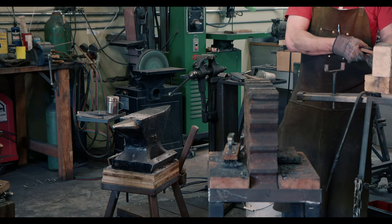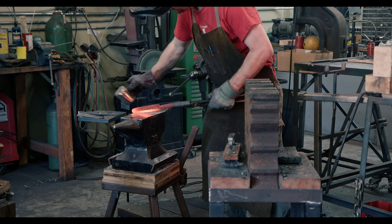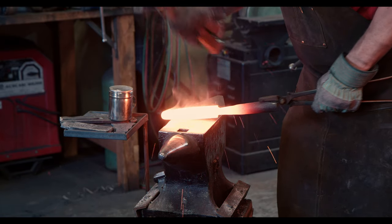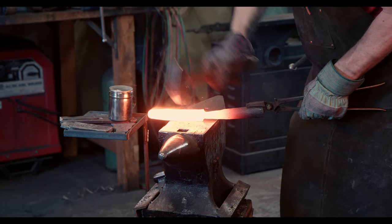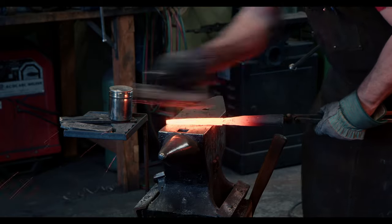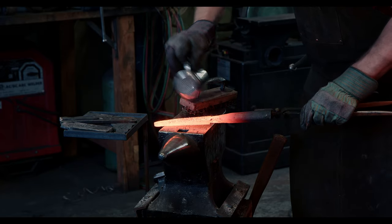Once the spear is hot enough to take flux, I apply plenty of it. The next couple of minutes are going to determine success or failure — I will let the action speak for itself. So far, everything looks like it came together. I will just do one more light welding pass before declaring victory.